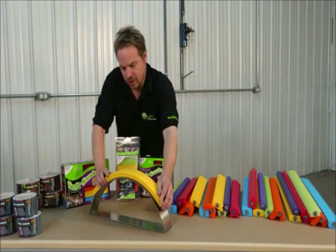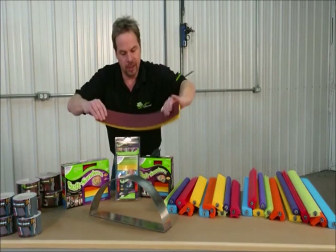If you give it a flex and a twist it seats the adhesive to the block itself and still retains that shape, which gives you the ability to twist and maintain that contact patch.